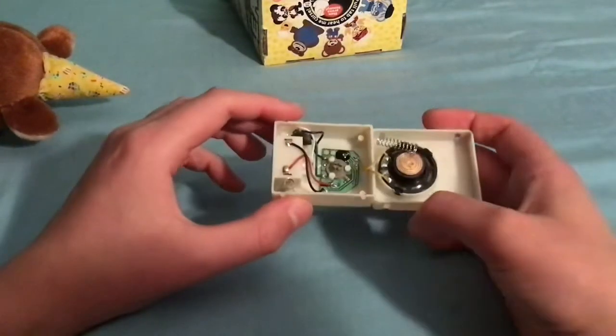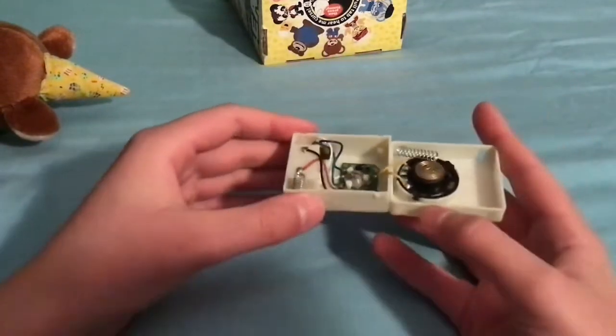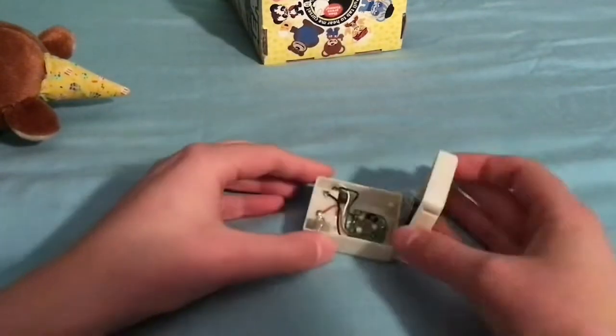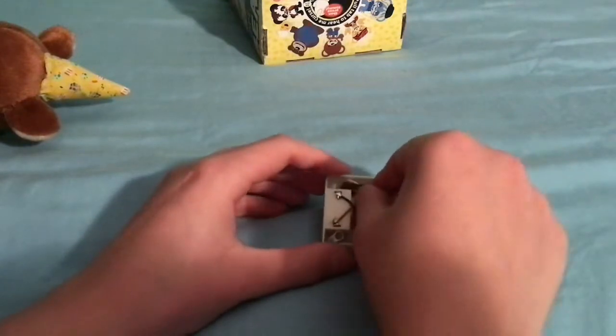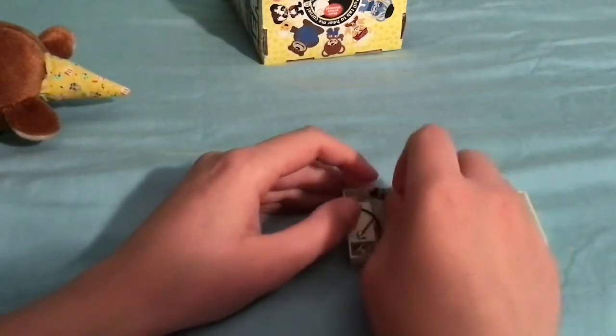The reason I'm taking this apart — being careful with it — is because I tried switching it but the switch is actually loose in there. I'm afraid to glue it back because I don't want to ruin the wire connection, so I'm just going to switch the switch back so you know what he sounds like in uncensored mode.